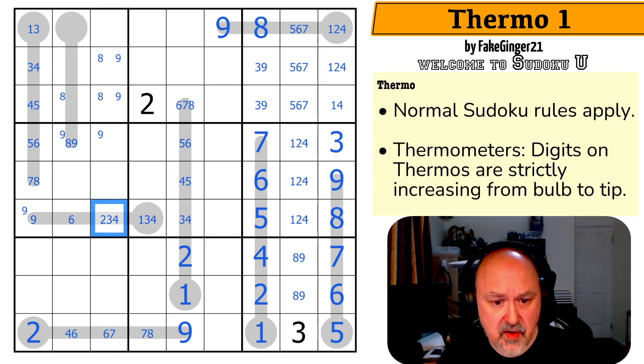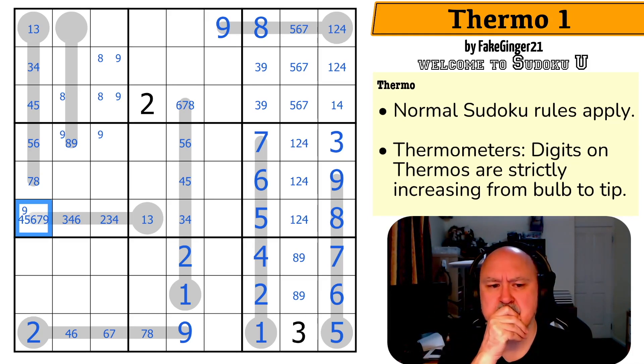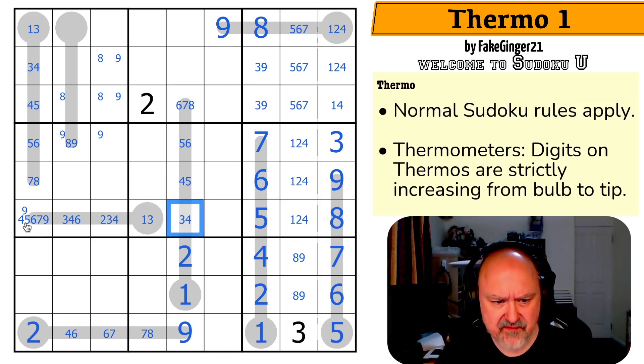Two, three, four. This is one or three because I don't have five available. So the maximum of this is pushed down — two, three, four. Three, four, six. And this is lots of stuff: four, five, six, seven, nine. But this can't be a four because this would be four, three, two, one, and that would have no fill — it can't be four. And if this was five, all of those digits would be lower than four, and that doesn't work. This can't even be five. This is six, seven, or nine.